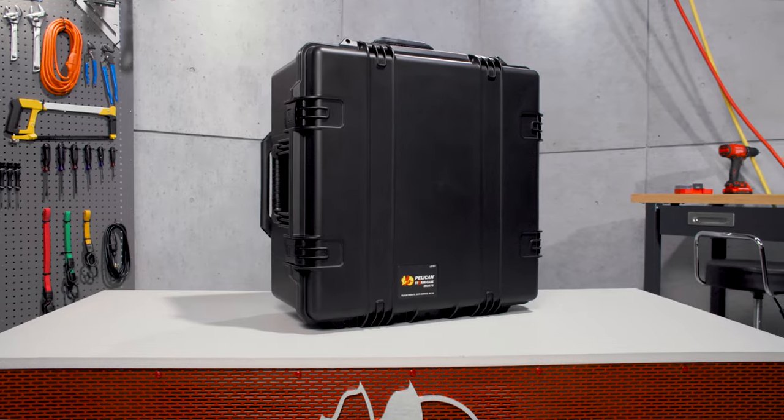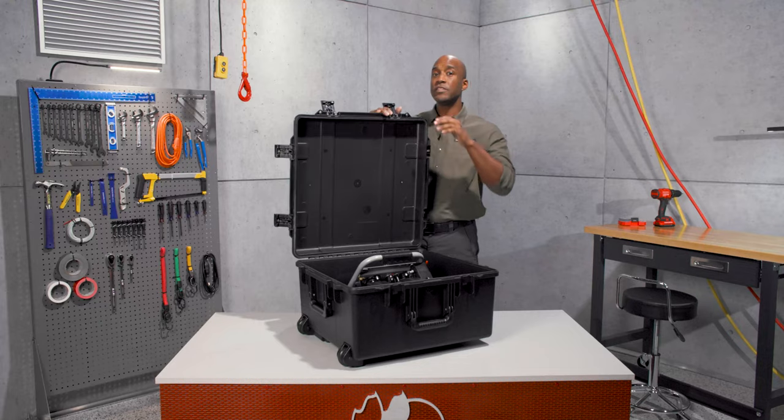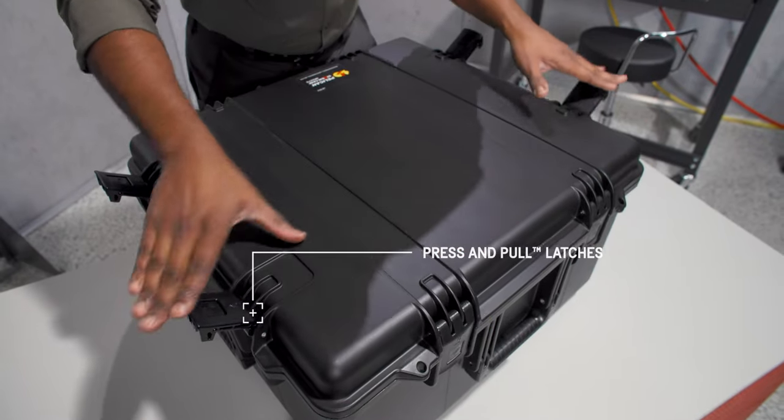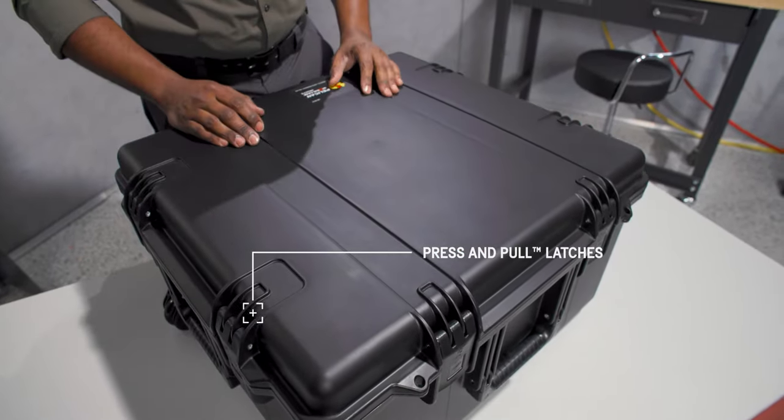Our Storm cases share the same tough DNA as our Protector cases. The key difference is they feature our convenient press-and-pull latches that lock automatically yet open easily.